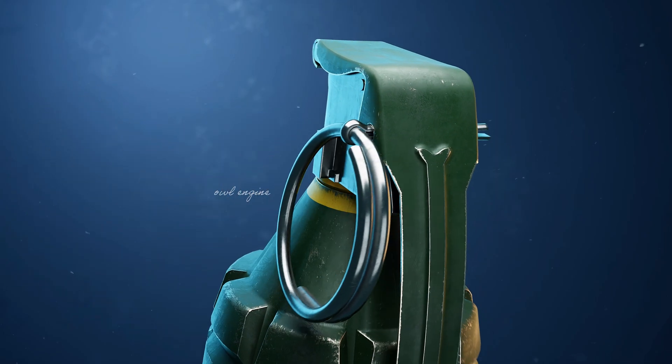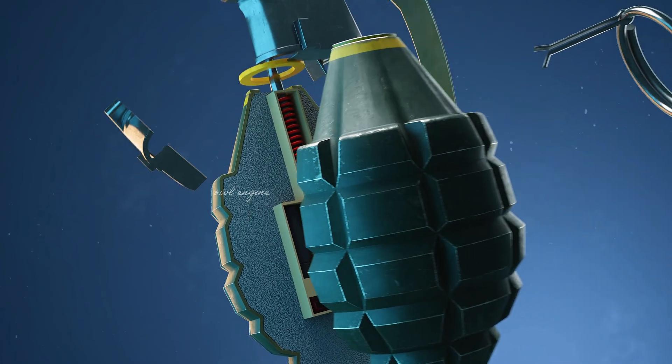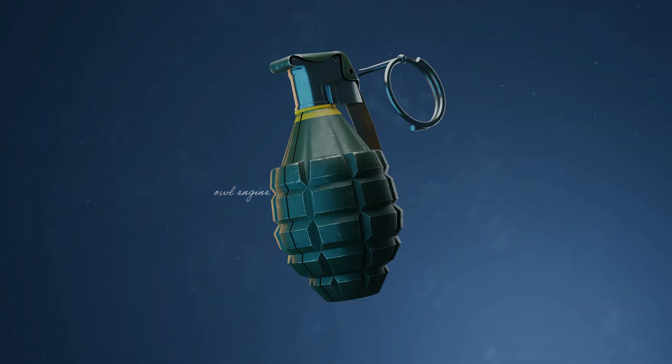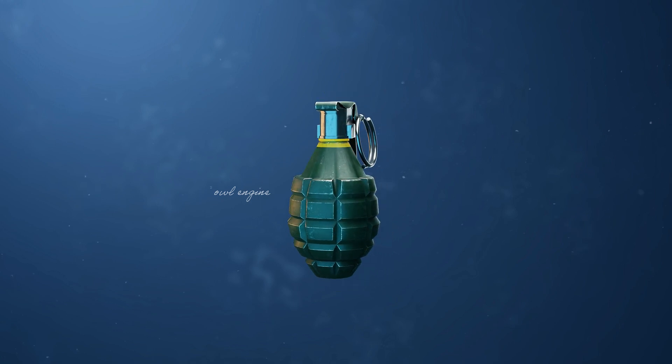One of the most deadly and famous weapons ever used in combat is the grenade. Have you ever wondered how these small devices work and why they're considered so powerful? There are several different types of grenades. We are going to look at a grenade called the MK-2, or Pineapple Grenade.